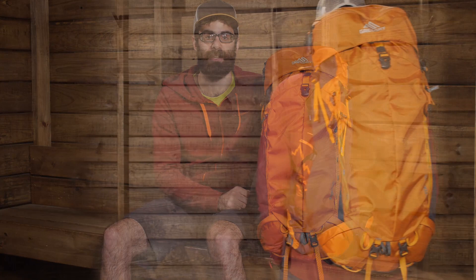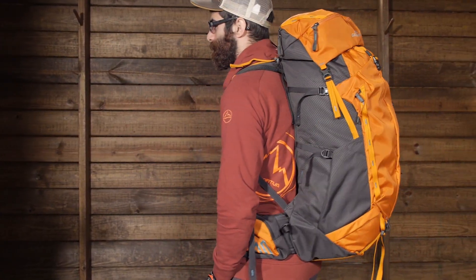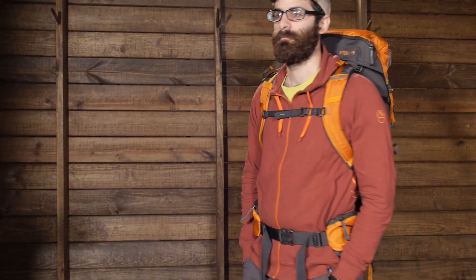For long extended day trips on the trail or weekend adventures with features you would find in a full-size pack, the Gregory Stout 45 is a great pack for your next outing. With a comfortable suspension system and a couple of different access points, this pack is easy and convenient. Let's take a look at its features.